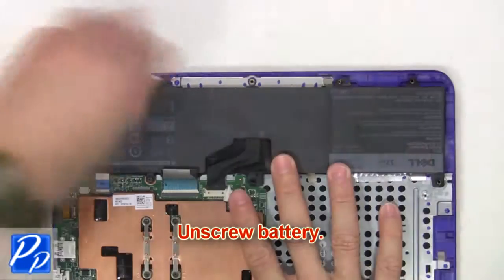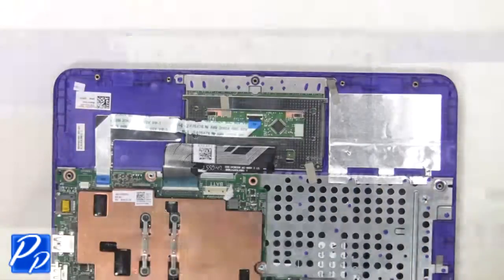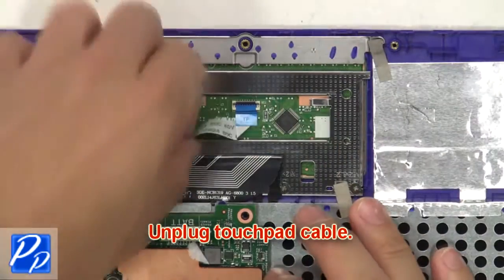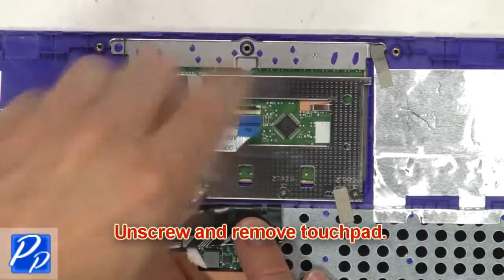Now unscrew the battery. Next, unplug and remove the battery. Then unplug the touchpad cable. Next, unscrew and remove the touchpad.